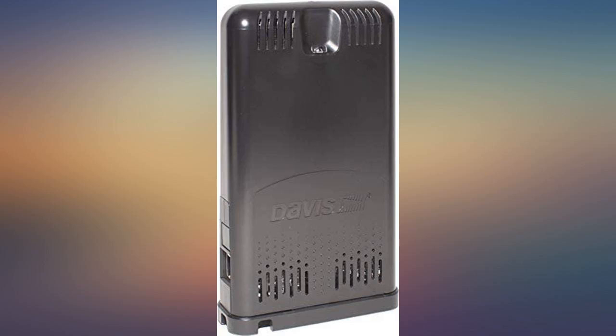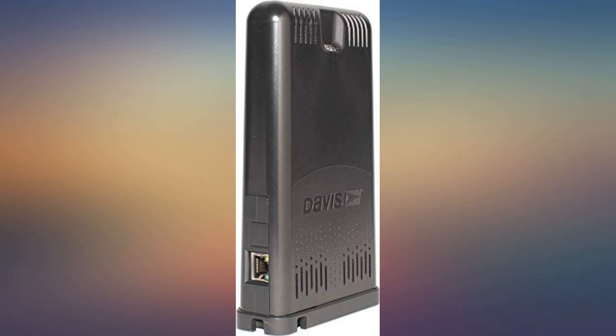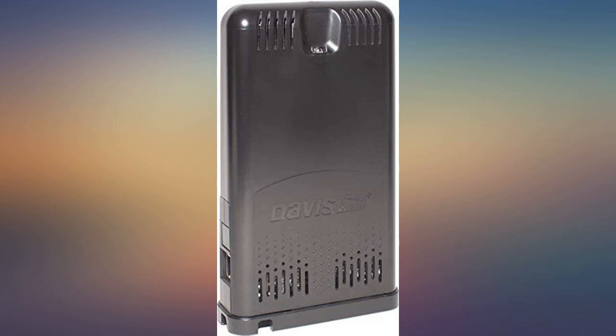The internet of things is not going to be one sweeping event. It is a series of baby steps, like interconnecting rainfall in your backyard with your sprinkler timer. Setup was easy — just linking to the Wi-Fi router and creating a Weatherlink account.